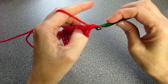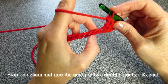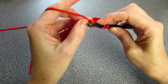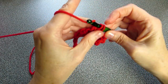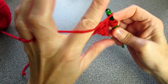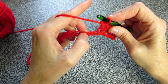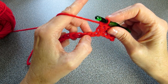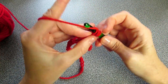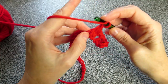Now we're going to skip one chain space and into the next one we're going to put in two double crochets — that's one double crochet and two double crochets. So that's the beginning of our V-stitch. We skip one chain space and into the second one we put in two double crochet. Keep doing that until we get to the end of the row.